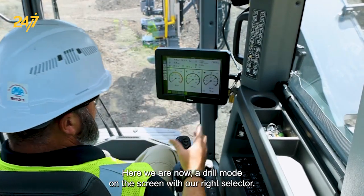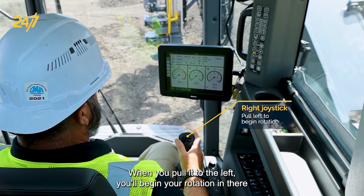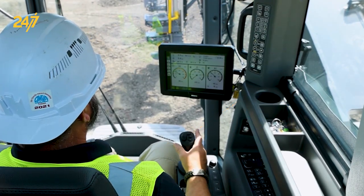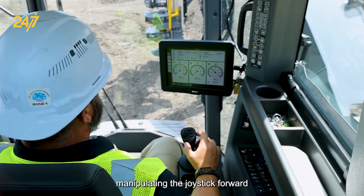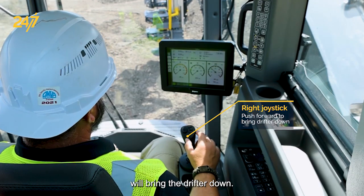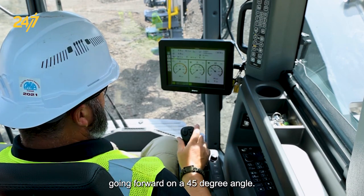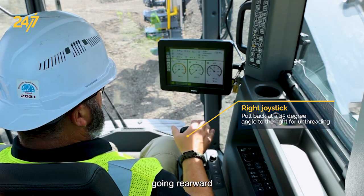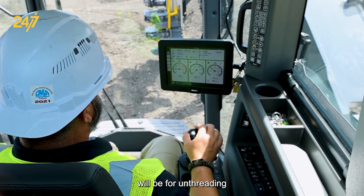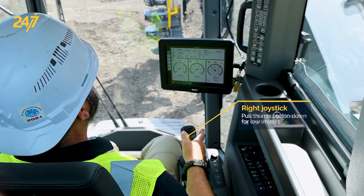Here we are now in drill mode on the screen. With our right joystick we can do a couple of different functions — this is the joystick you use for drilling. When you pull it to the left you'll begin your rotation in air. To stop that, there's a trigger in the front that will shut off all functions. Manipulating the joystick forward will bring the drifter down; pulling it back will bring it up. Going forward on a 45-degree angle will be for threading; going rearward on a 45-degree angle to the right will be for unthreading.